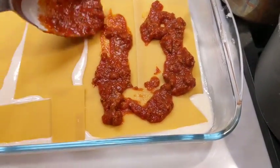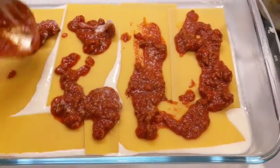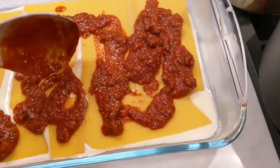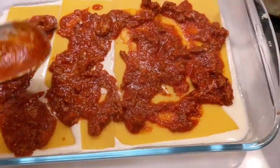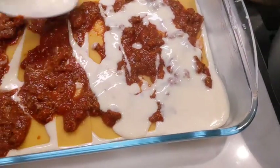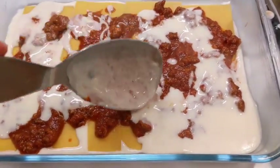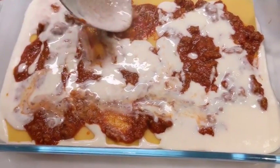Once this is done, add a layer of meat — don't add too much, it doesn't need to have too much sauce. Add a bit like this everywhere. I'm pretty generous on the first layers. Then again the béchamel, and again don't add too much. I love this big spoon — it helps me be more precise while being efficient.